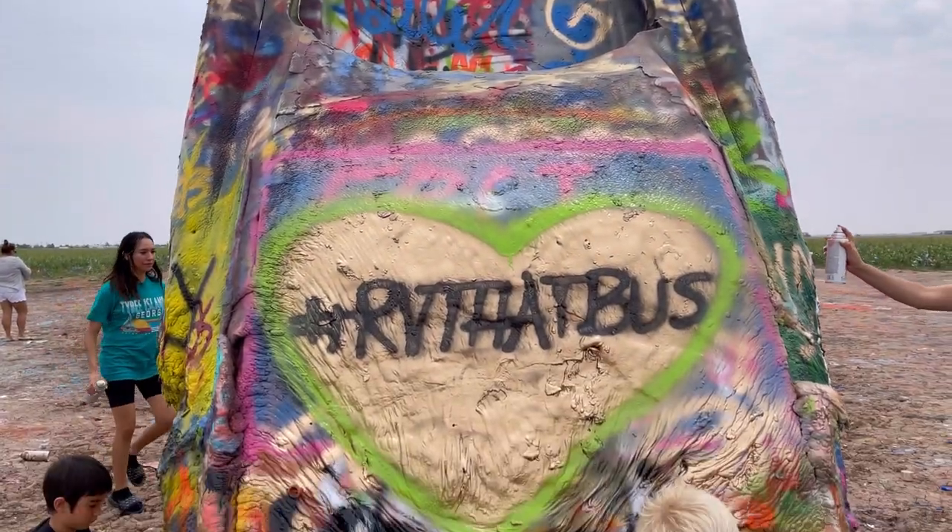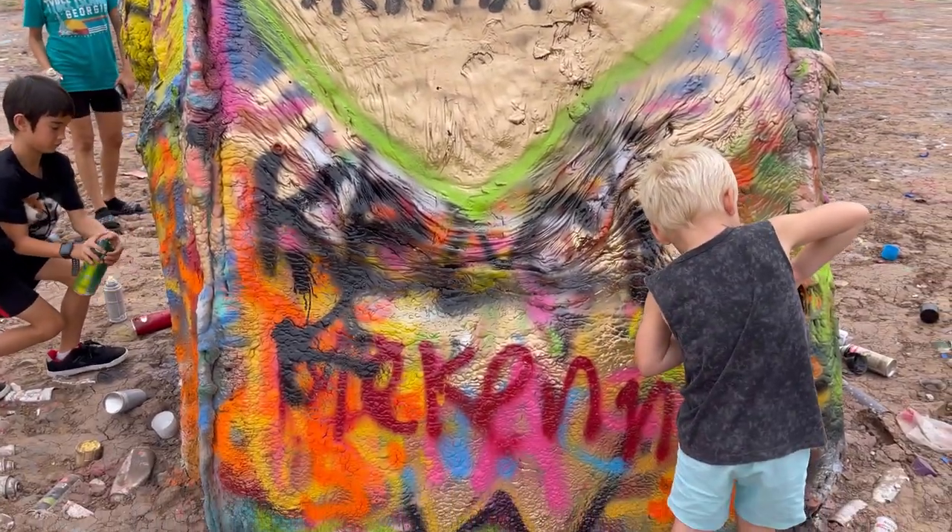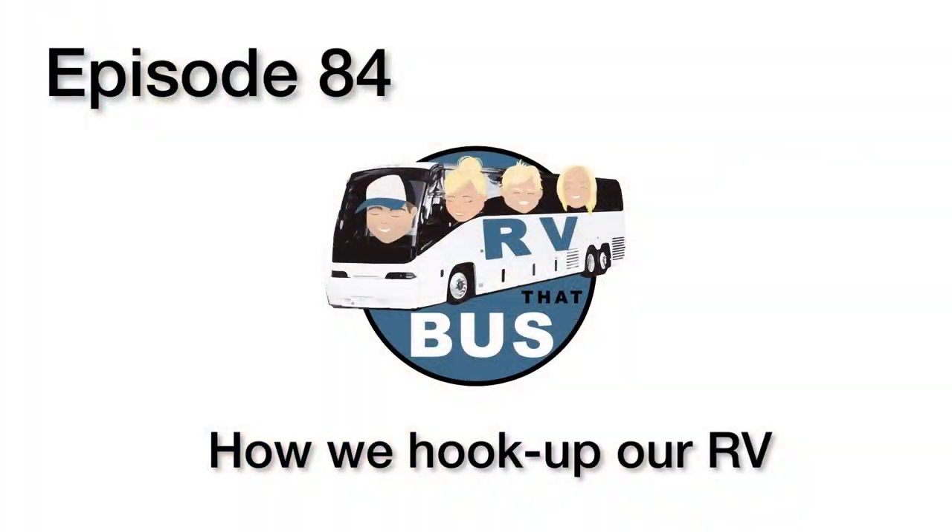Kind of hard to push, huh? Can I do the gold? Come on, Val, let me do one. Welcome back to RV.Bus. Let's go to the video.